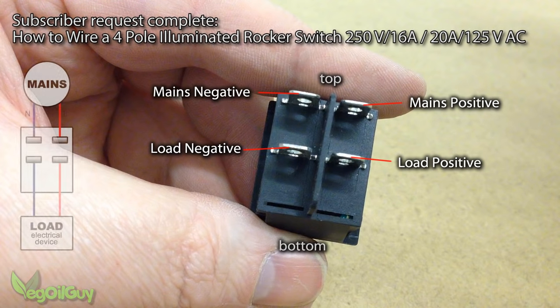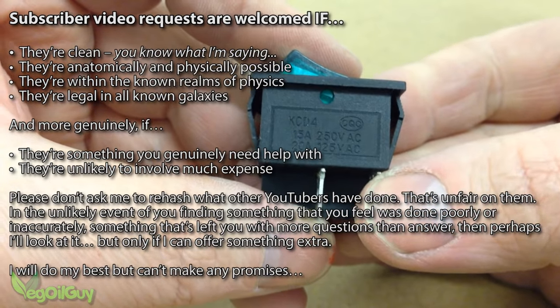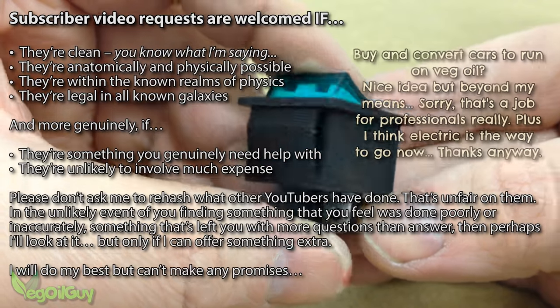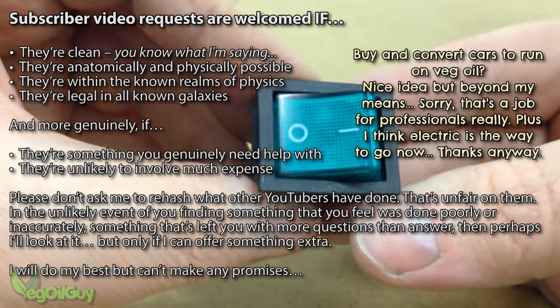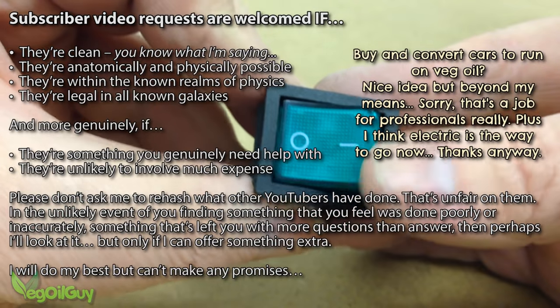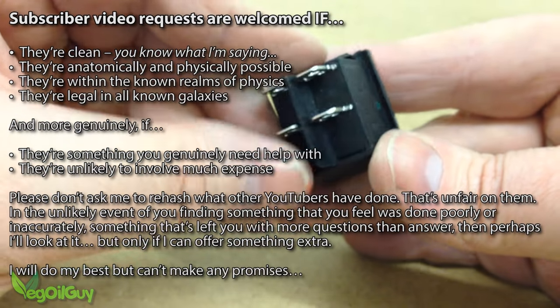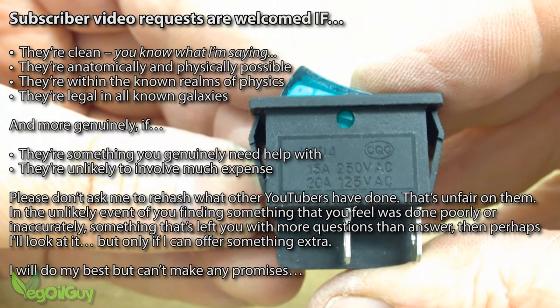And that's about it for this subscriber requested video. If you have something you want me to try and help you with, then please drop me a line — I genuinely do try my best. If it's possible I will do it, but some things are a little beyond me. For instance, one subscriber asked me to buy a used car every few weeks, convert it to run on veg oil like my vehicle, and explain how the process is done. Whilst I'd love to do something like that, it's way beyond my means. Some YouTubers may be able to afford that kind of thing, but I'm sorry to say I just can't. Plus I've never claimed to be a mechanic, so that time I had to say sorry but no.